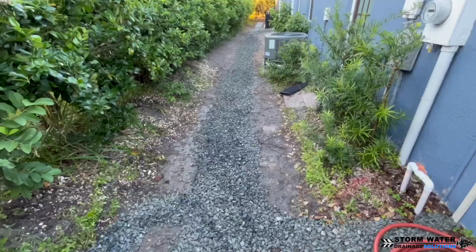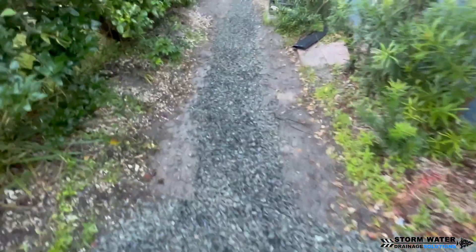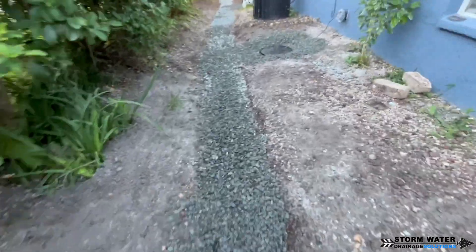It's my opinion that HDPE is going to be the future material used in both drainage lines and water lines. But that's a topic for a whole other video.